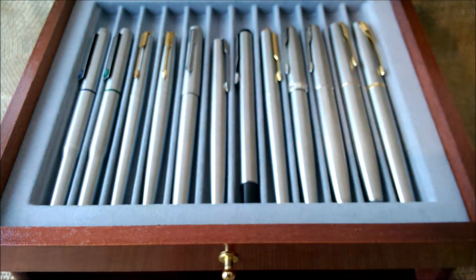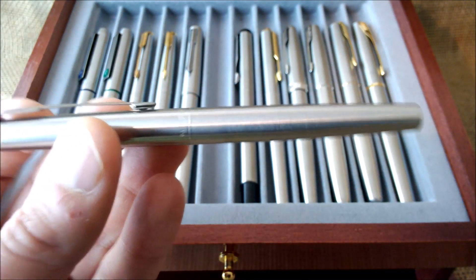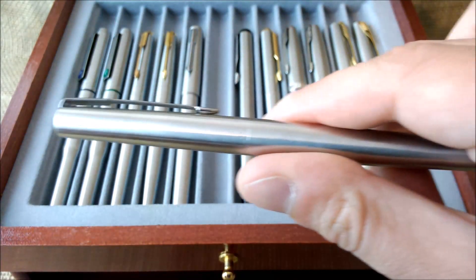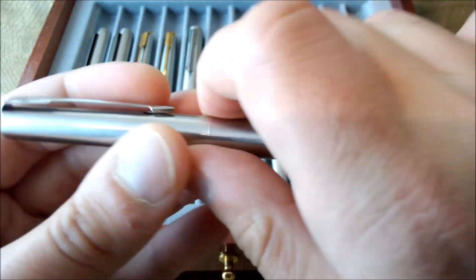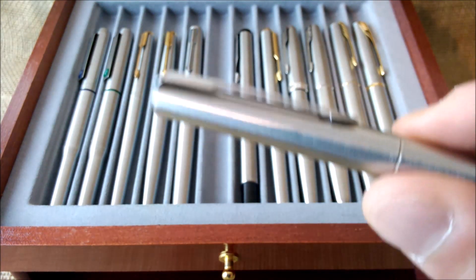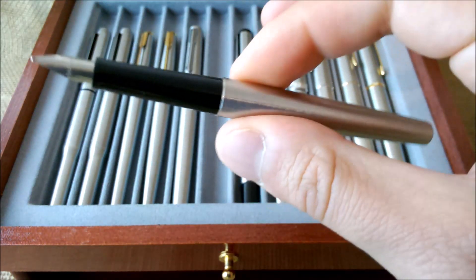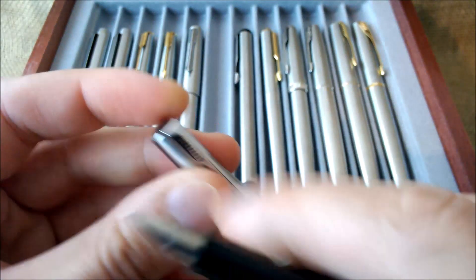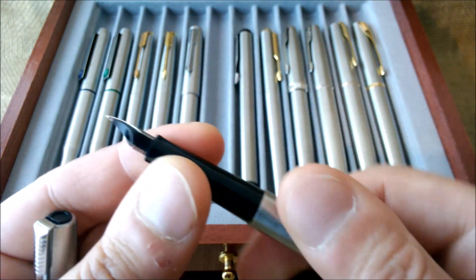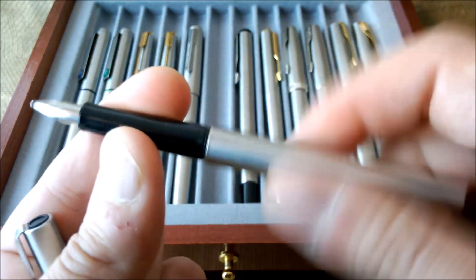Now the Parker 15, also sometimes called the Jotter — although 'Jotter' was the name for the ballpoint, not the fountain pen. It was made from 1980 until around 2016 (not certain about the end date). This is a very simple pen — around 9 euros or less — with a black cap top, a small and thin arrow, a black section, and a not particularly beautiful nib. It takes cartridge or converter. The Parker 15 is not one of my favorite Parkers.